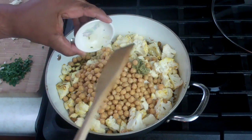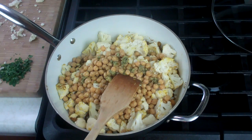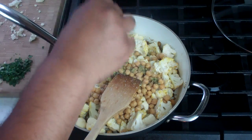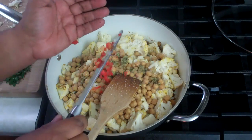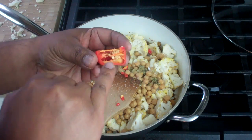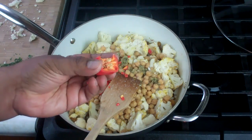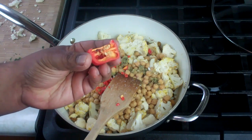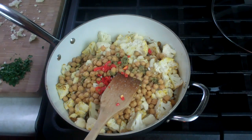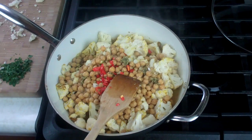In goes some Caribbean green seasoning — I'll have a link for that down in the description or you can check out my other channel foodFAQ or CaribbeanPod.com for that. Going in with some salt, some freshly chopped scotch bonnet pepper. I didn't use any of the seeds or the white membrane simply because that's where most of the heat is. You should be wearing gloves when handling these things, it can be dangerous for your skin. And the final thing we're going in with is about half a cup of water.